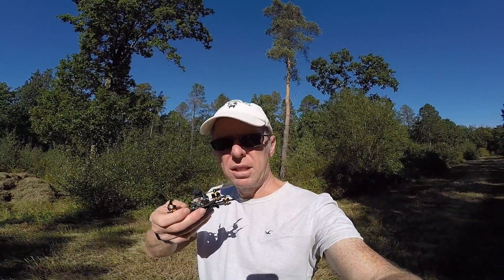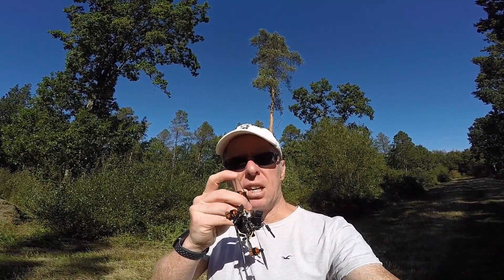A quick video from the field today. I'm holding the Tyro 69 which I reviewed recently — pretty good little quad. One of the problems I had with it is it tended to flutter, and I think it's because these props are so flexible that as soon as you go to 3S it really becomes a problem. On 2S it was okay, but it's fun to fly these on 3S because they're a bit crazier.